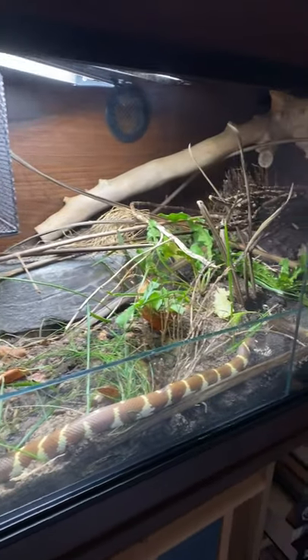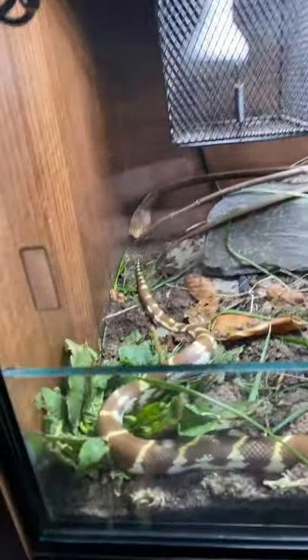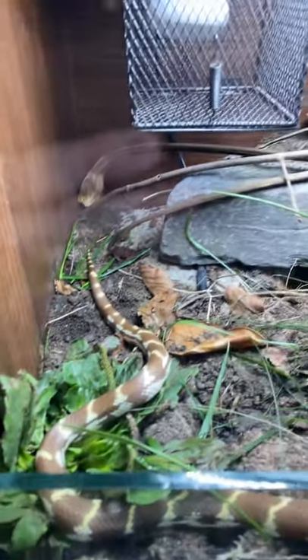I've just redone Charlie's vivarium. I've added in a glass substrate barrier, new substrate, and new plants — plants that are proxies for species that occur in the wild environment. But look at Charlie, that tongue is going crazy.